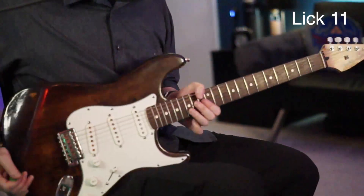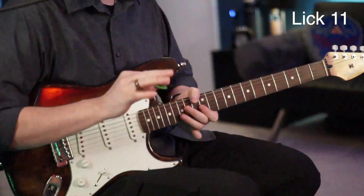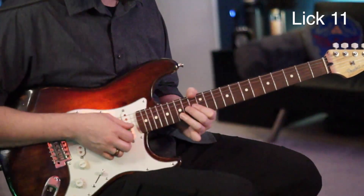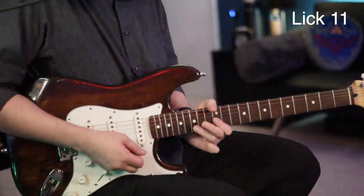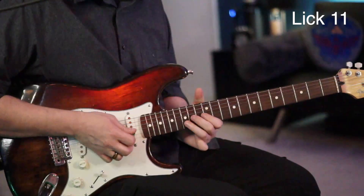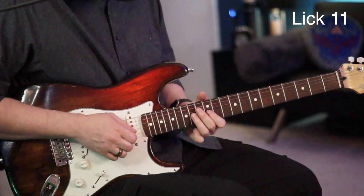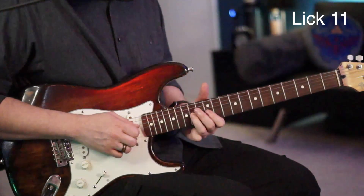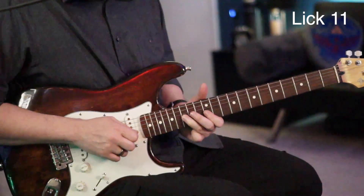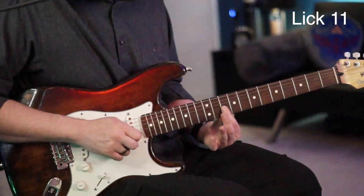The next lick: start with the 15 of your B and the 14 of the G at the same time. There's a little pre-bend on the 14, but let the 15 just stay, and let that 14 fall, then pull that 14 of the G off into the 12. Now go back to the 14 of your G, to the 12 of the G, to the 15, back to the 12, play the 12 again, and slide that down to the 10.